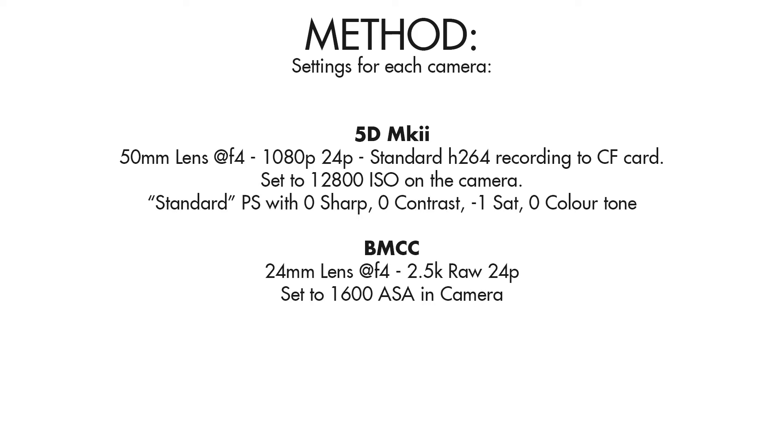The 5D Mark II was recording to 1080p video using the standard internal H.264 recording. The 5D Mark II was also turned up to 12800 in camera. It was set with a standard picture style with 0 sharpness, 0 contrast, minus 1 saturation, and 0 colour tone.